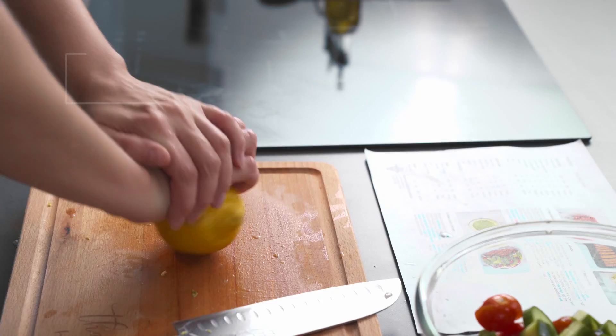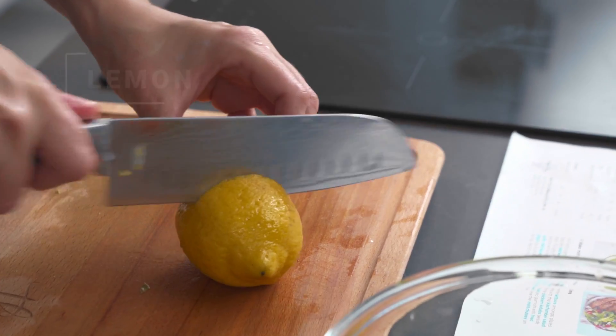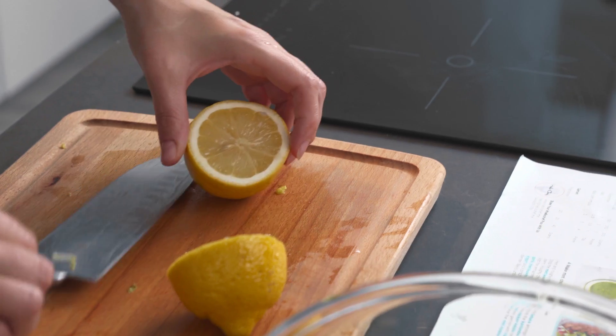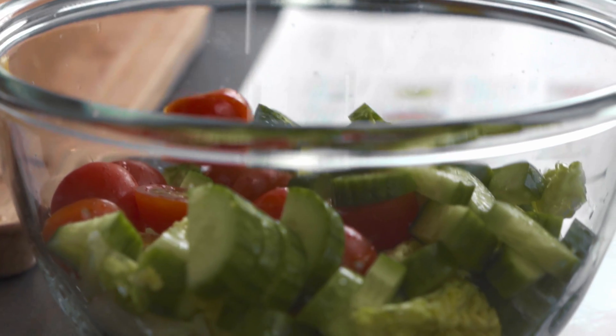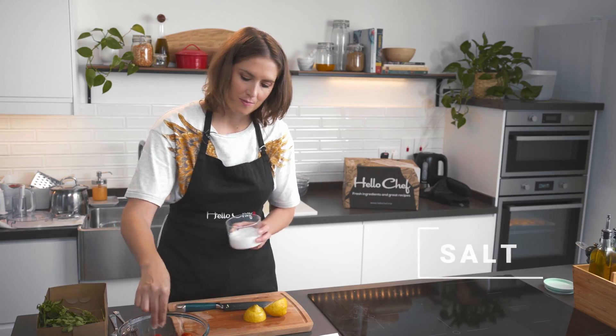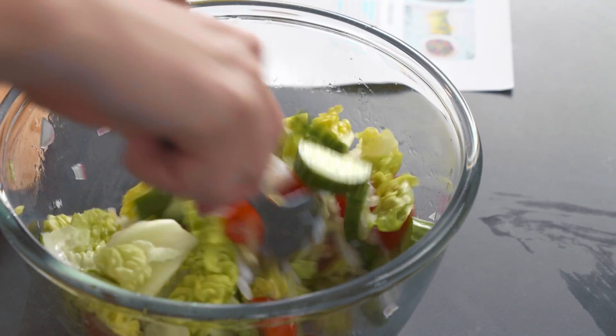We've got a very simple salad with just a little bit of lemon juice and salt, because we're going to have a nice chutney to go on the side as well. I'm just going to squeeze half of the lemon into the salad. If you're preparing your salad way in advance, you can squeeze the lemon juice only right before serving, but our kebabs are already smelling amazing in the oven so we're nearly ready to eat.